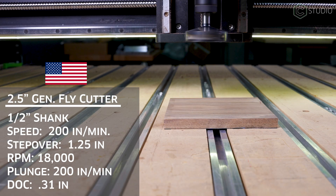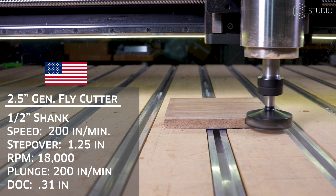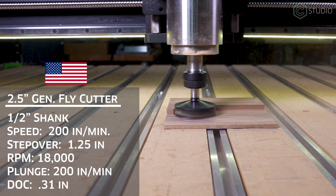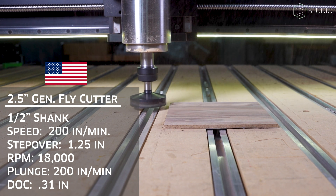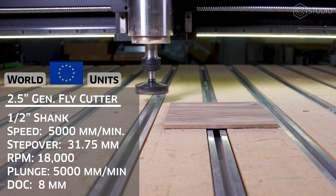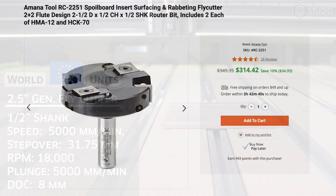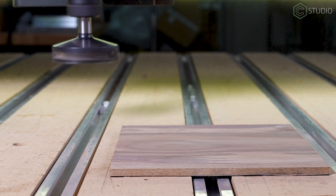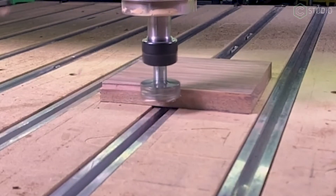Finally, the 2.5-inch giant, set manually for Z0, again in the 80-millimeter spindle. I've turned off the bit setter to get an accurate Z setting. Feed rate: 200 inches per minute. Plunge rate: 200 inches per minute. Depth of cut: 0.31 inches. Step over: 1.25 inches. And again, the same 18,000 RPM. Check the chips and listen to the cut — your eyes and ears are the ultimate guide with any end mill on any project. I maintain that same 18,000 RPMs across a number of cuts because it's a good window for the spindle, a nice blend of speed and power. With large end mills like this, it's important to read and respect any manufacturer limits on RPMs. Because all wood varies in hardness depending on a variety of factors, there are no bulletproof settings. Always pay attention to your machine and adjust accordingly.